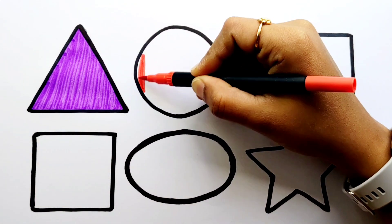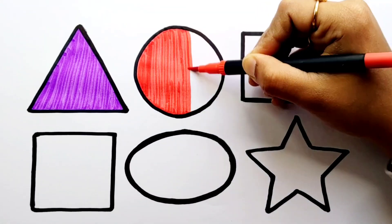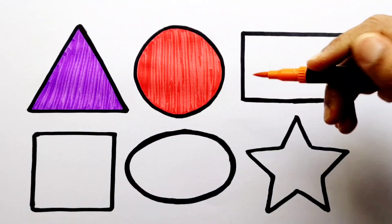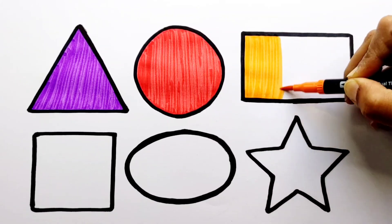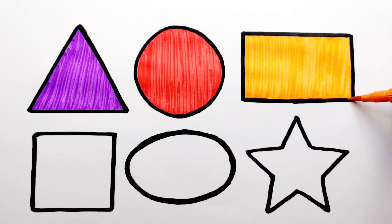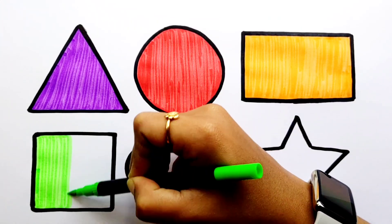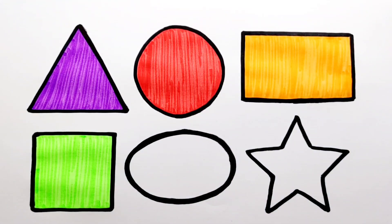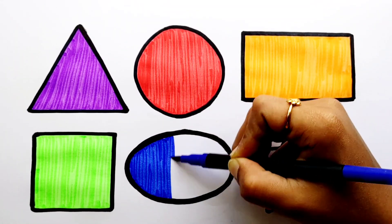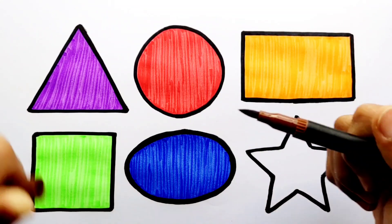Red color. Orange color. Green color. Dark blue color. Round color.